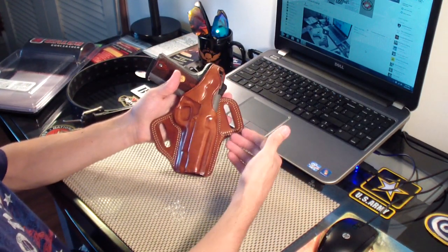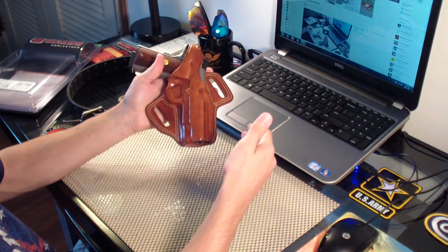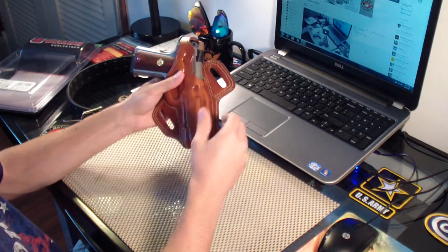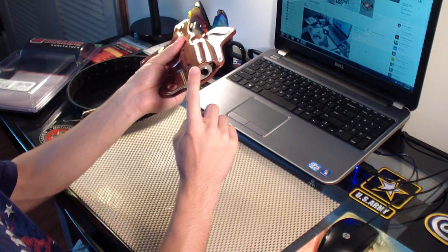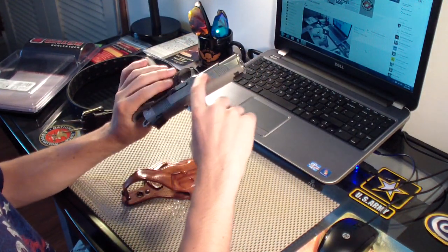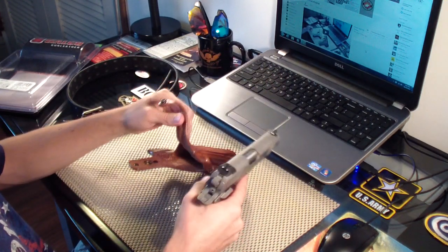It's going through its break-in period. Pretty much any time you buy a leather holster you have to be patient and take your time — you have to allow the holster to break in with the gun, that's just how leather goes. But once it's broken in it's gonna be a great holster. The muzzle does not stick out past the end of the holster, and every time I pull the gun out I see little leather shavings all around the gun, but it's just breaking in.